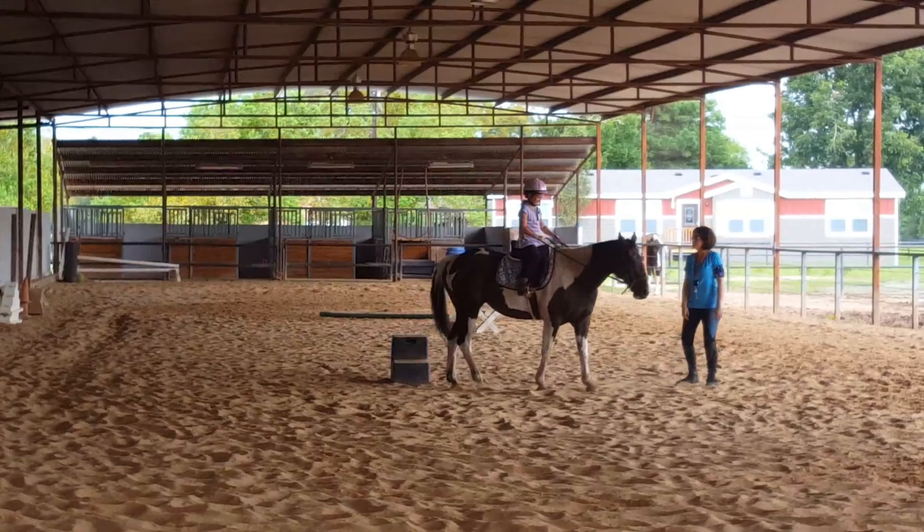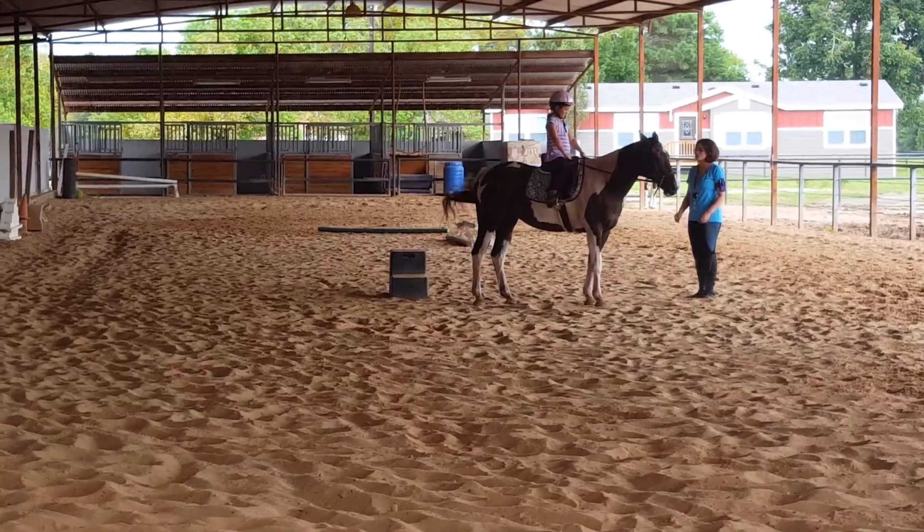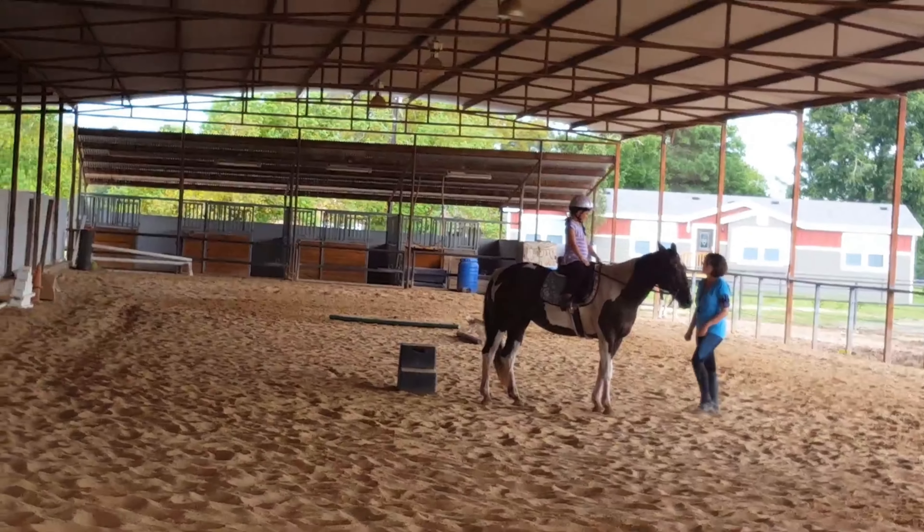There you go. Good job. Sit back and ask her to work. As soon as she stops, give her back the reins, okay?